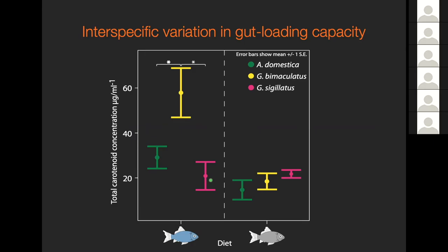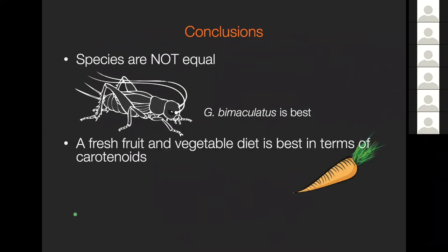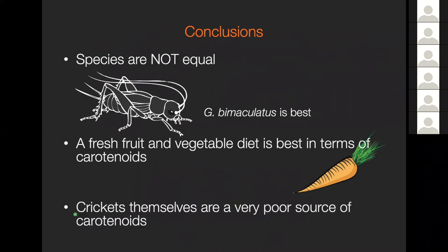If you leave your crickets sitting afterwards with no access to food, they're not going to be passing on hardly any carotenoids at all. And more interestingly, if you're using Gryllus bimaculatus, you're actually passing on a whole lot more carotenoids to your amphibians than if you're using either of the other cricket species. This is a pretty clear answer that all crickets are not created equal in terms of their ability to deliver carotenoids to a frog. Bimaculatus was best in this case, and the best diet was fresh fruit and vegetables. The crickets themselves are a very poor source of carotenoids unless you've properly gut-loaded them ahead of time.